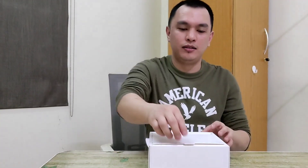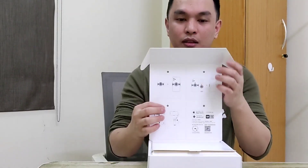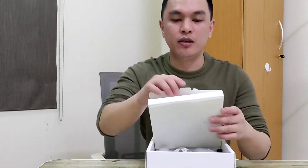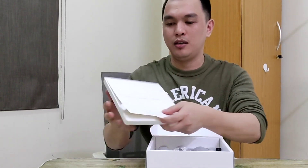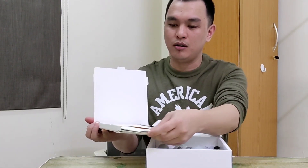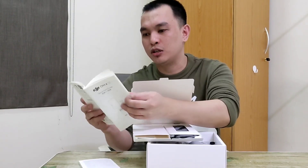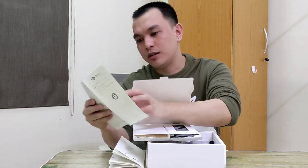So here on the box it shows how to use it, and there's info on the back side as well. Inside the box you'll find the manual. The manual — it's in Chinese, French... I couldn't find Tagalog — I mean English — but wait, there's one here that's pure English.